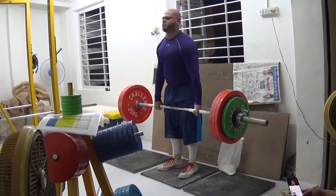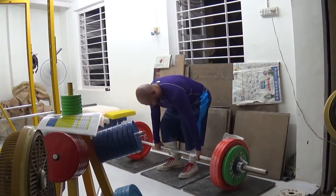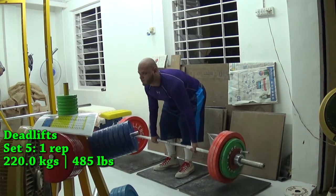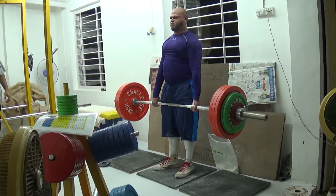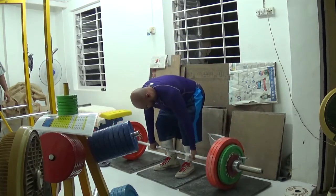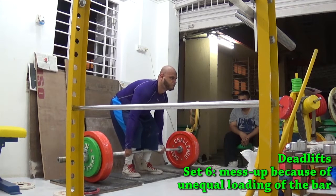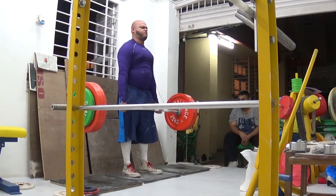Today I worked up to 225 kilos, which is 98% of my one-rep max. I'm really close to hitting it — I'm just five kilos off, as 230 kilos is my one-rep max. I think I've been doing this deadlift day layout for about six or seven weeks now, specifically to break out of my plateau at 230 kilos.